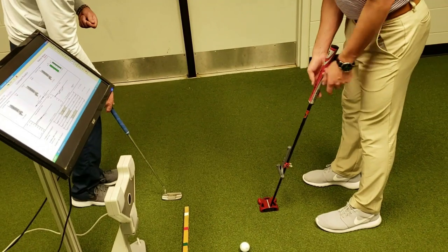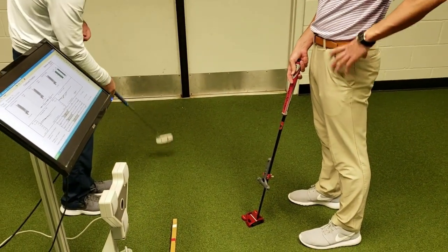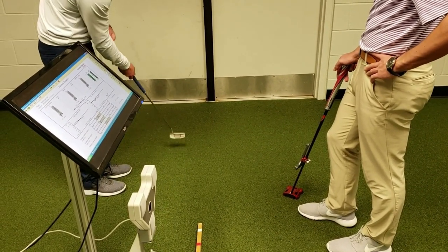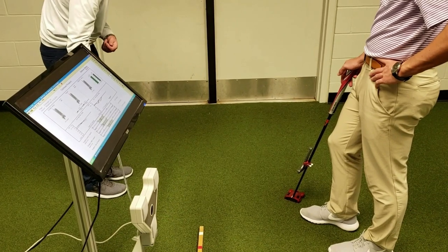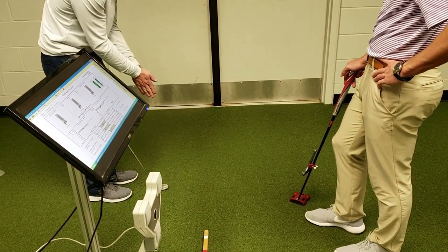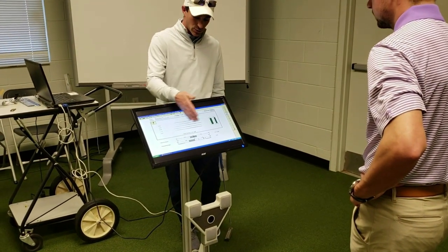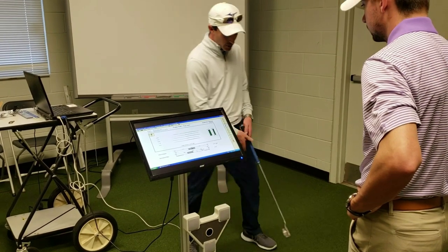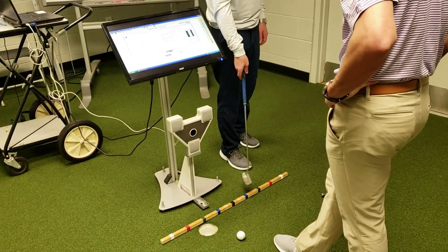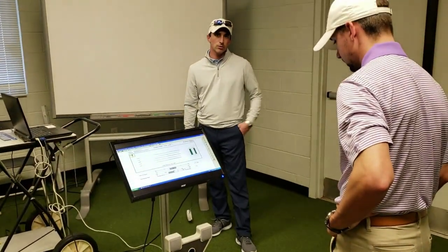Now peak velocity isn't over here — it's here. Equal parts deceleration to equal parts acceleration into the ball. Bringing it cruise control right to the middle. It's not just trying to make the stroke symmetrical, equidistant on both sides. We're trying to find your acceleration pattern, which is blue to white, and then do the opposite: white to blue. That's what I would do if I were you.